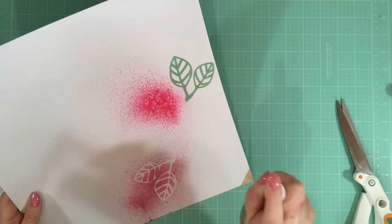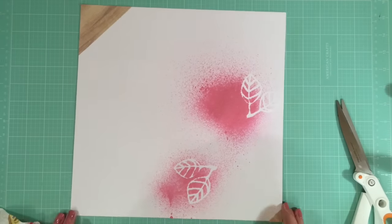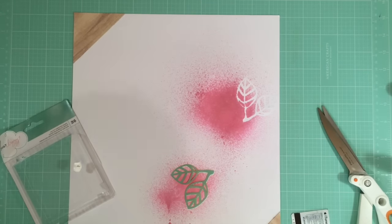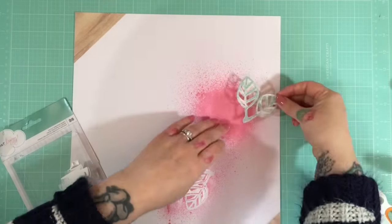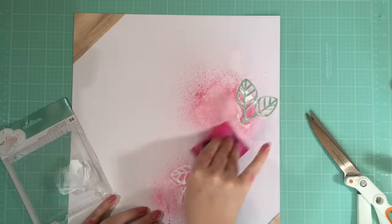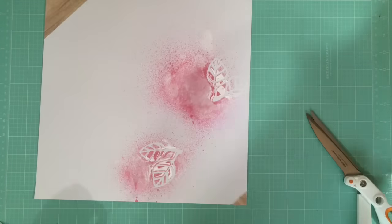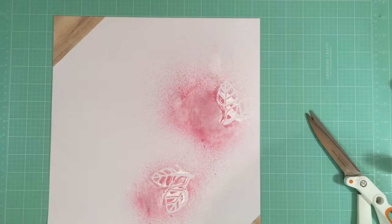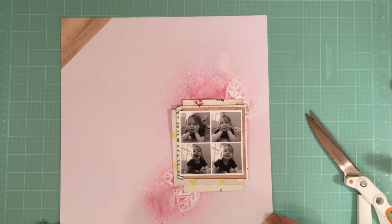I'm using the beautiful Heidi Swapp Color Shine that came in the kit to spray over these leaves and make quite a large blotch of pink in the middle of my paper. I'm actually going to turn the color down just a little bit with some white acrylic paint, using an old gift card to layer it over the stencil and the pink spray. It fades out quite a bit in the final piece but I like the texture it gives over the spray.